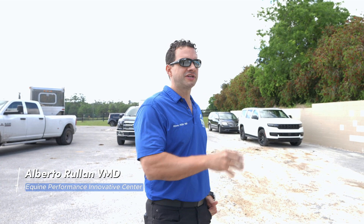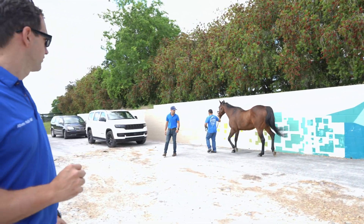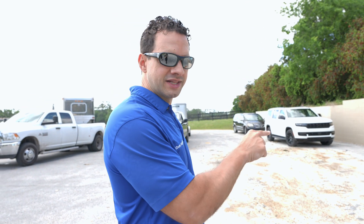Is this horse worse, better, or not changed from when we started the examination? We can see that this horse is a little worse. We definitely have some pain going on right there. So we know for sure that we're going to take some radiographs — x-rays as people call it — of the left front fetlock.